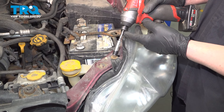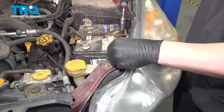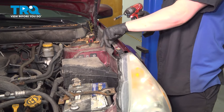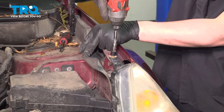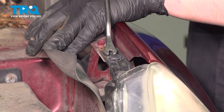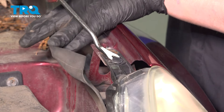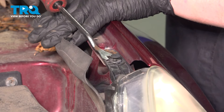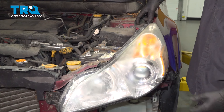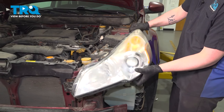Pull the bracket to the outside and then straight forward, and remove the bracket. Remove the 10 millimeter bolt out of the top of the headlight — there's going to be one more at the top. Pull back on the rain guard. There's a plastic clip right in front of the rear bolt — pop the clip up and remove it. Lift up in the rear on the headlight and pull straight forward.